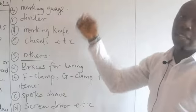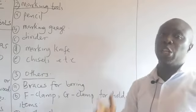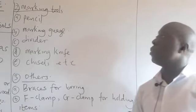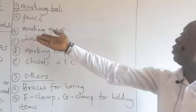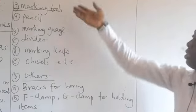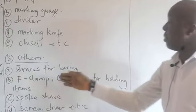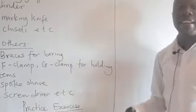We also have marking tools. The purpose of marking while producing furniture or chairs is to know the exact point where the carpenter is expected to cut. Examples include pencil, marking gauge, divider, marking knife, and chisel. Others include braces for boring holes, F-G clamps and G-clamps for holding items, and spokeshaves and screwdrivers.